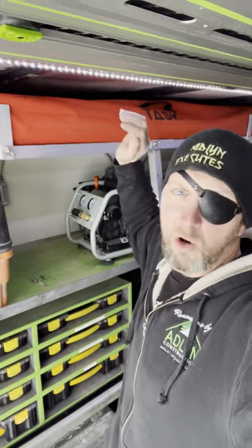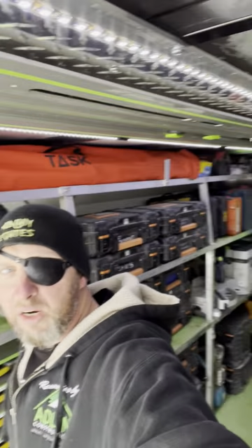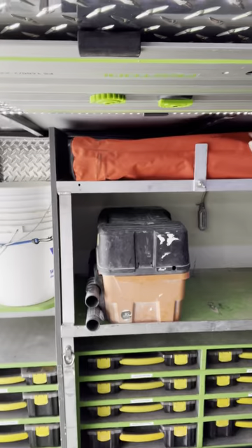This is going to be part one of two. Next week we'll cover all our power sources — we have three power sources in here. But today we'll talk about kind of how we're set up and why.